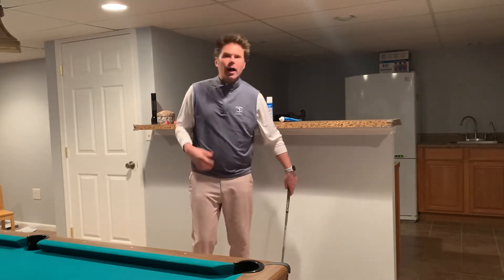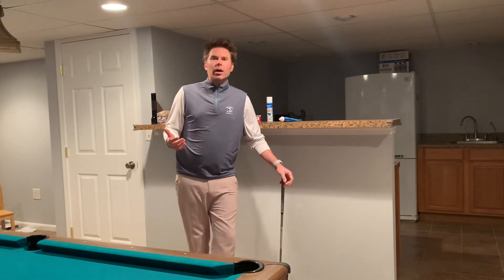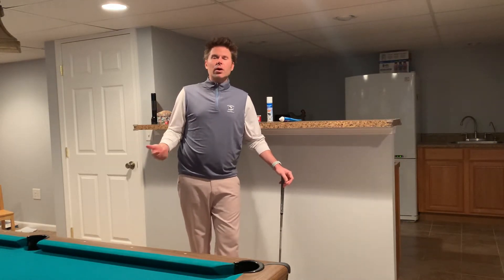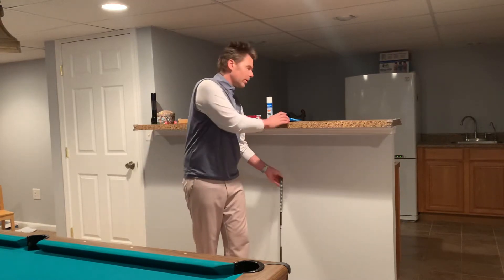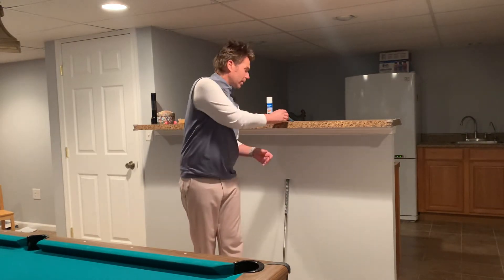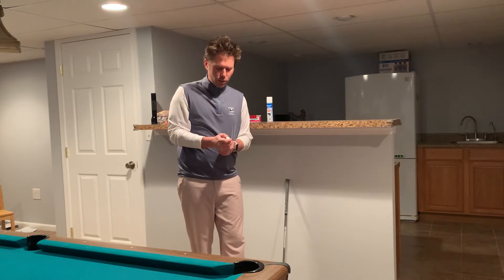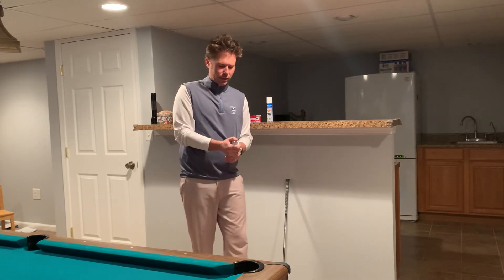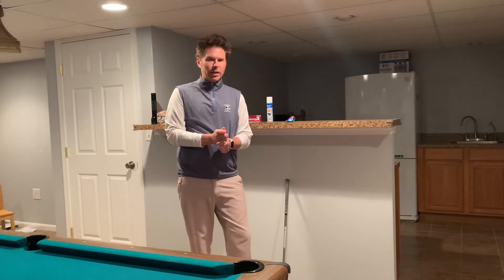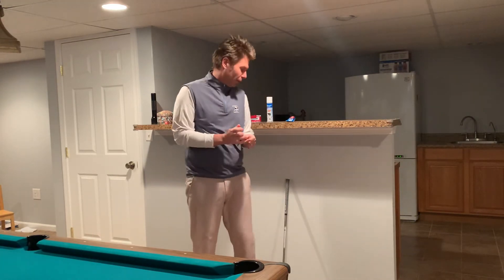One of the things that we hear about regarding toothpaste and golf is 'hold it like you're holding a tube of toothpaste,' which has been around forever — people say it all the time. I think it's completely ridiculous. So if I'm going to open this toothpaste, I'm holding it like this. Obviously we know that comes from grip pressure — we don't want to grip it so tight that we would squeeze the toothpaste out.